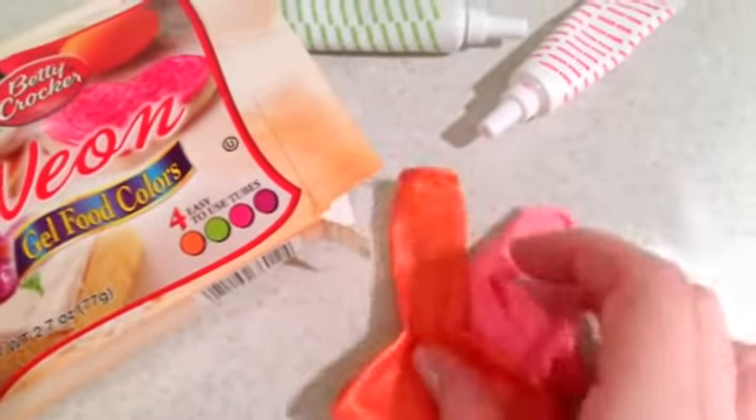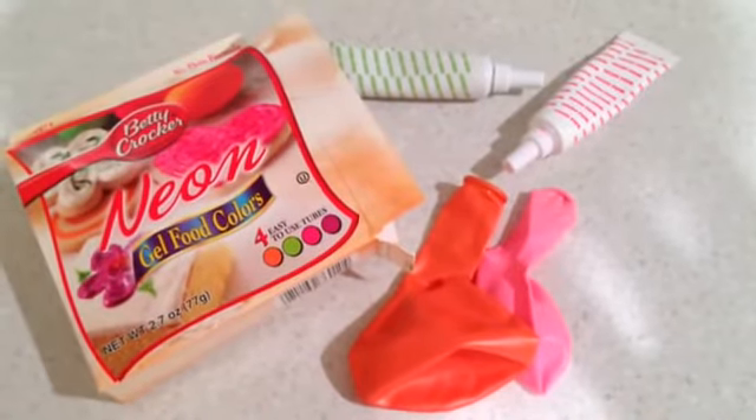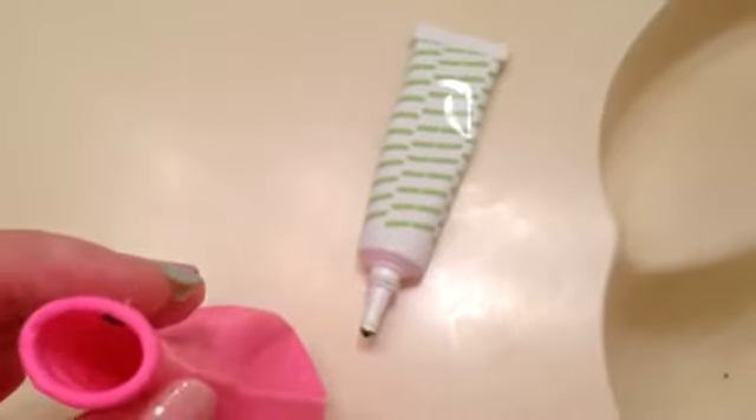So here's how to make them. You only need two ingredients: food coloring and balloons. That's it really. Of course you're going to need water, and you're going to need to use a refrigerator. But these are the main things you're going to need to buy.